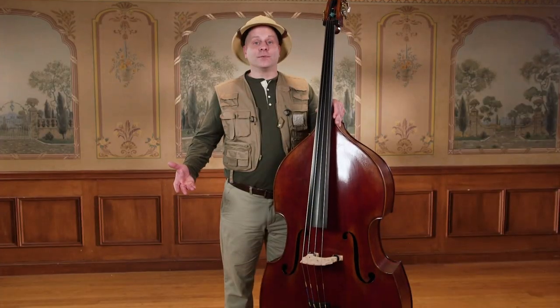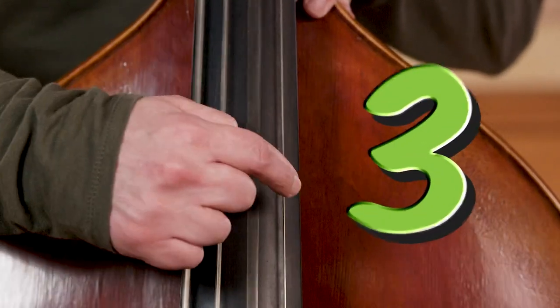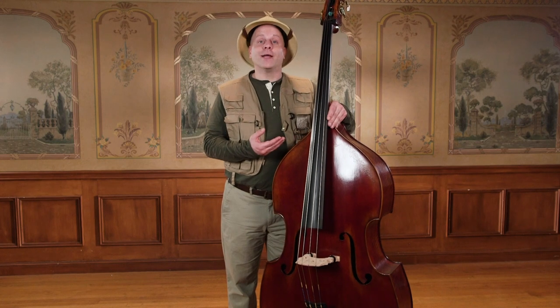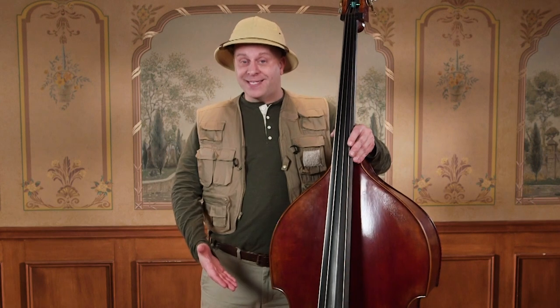How do you think the bass makes sound? You're right — using the strings. How many strings are on the bass? Let's count them: one, two, three, four. The bass has four strings. When the bass player plucks the strings, they vibrate and make sound. Look closely — do you see the string vibrating? The strings vibrate to create the sound, and the body of the bass amplifies the sound, which comes out of the F-holes.